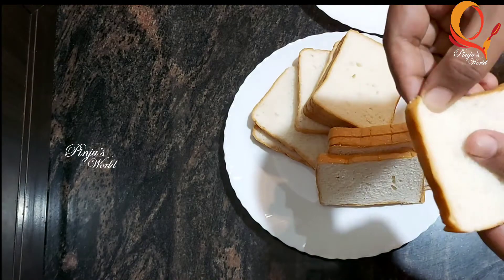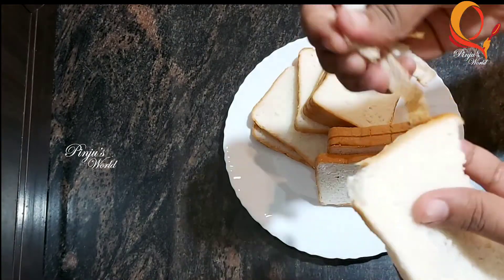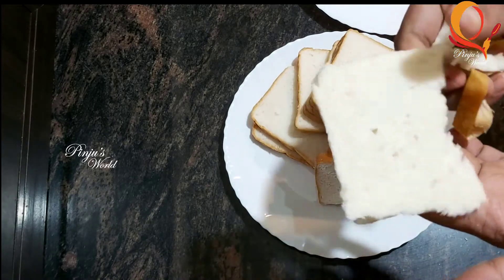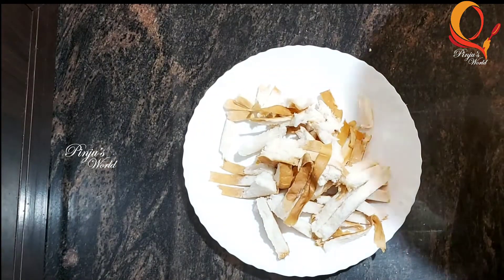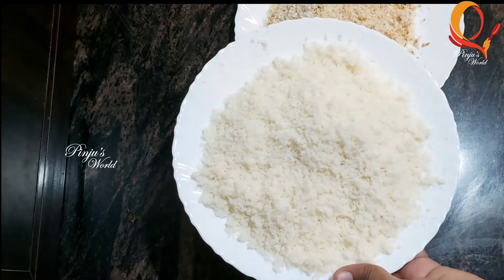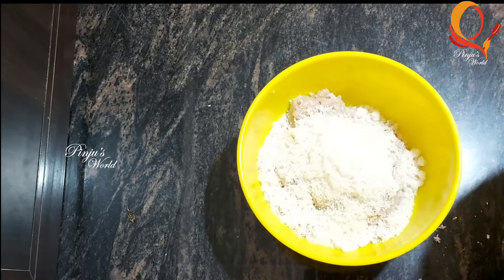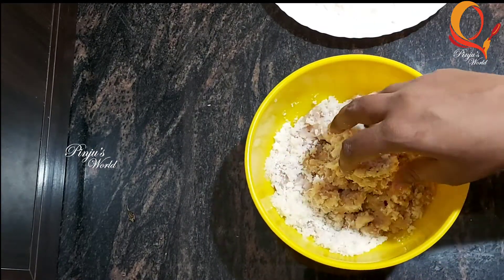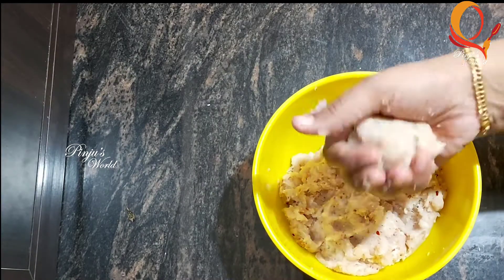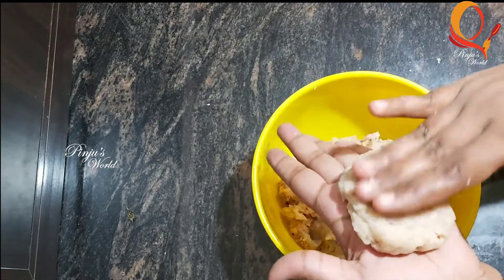We will use about 10 slices of bread. Here we are going to use the side portion of the bread. The 2 portions are separated by the bread. We are going to add a white portion of chicken — 100 grams of chicken in a great bowl.